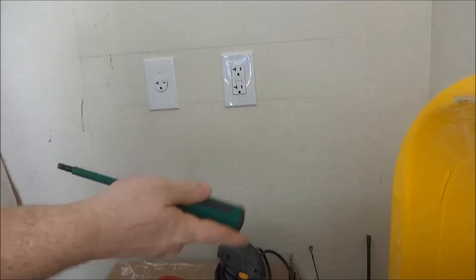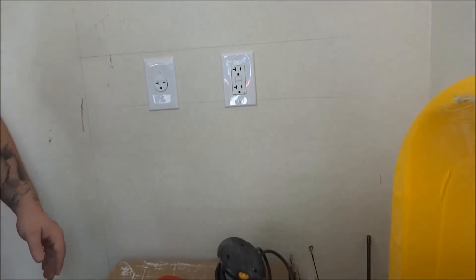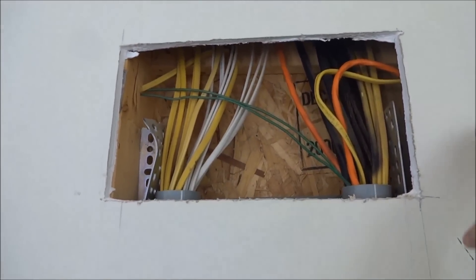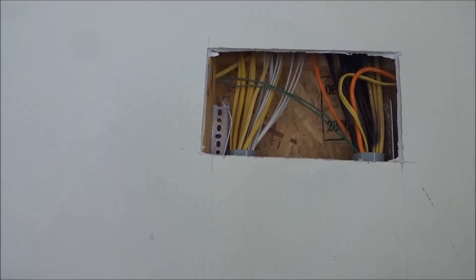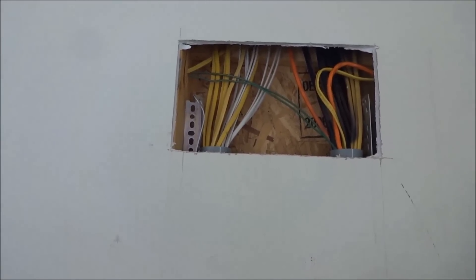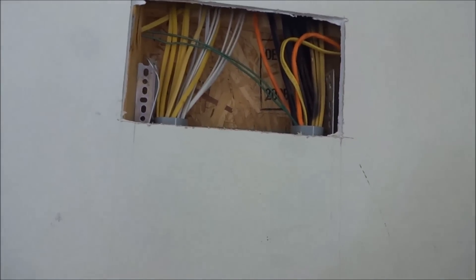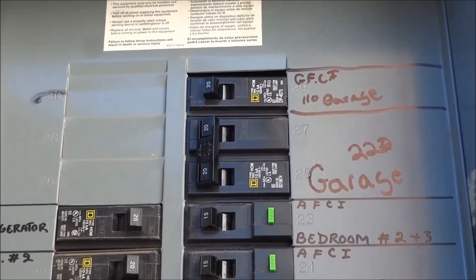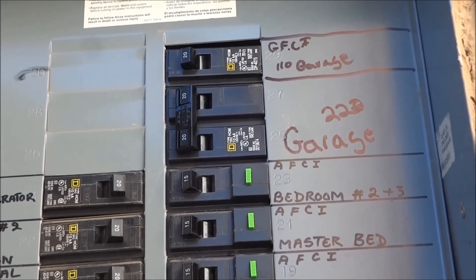Our next step is to put on our outlet covers and get that out of the way. It's always nice to grab yourself an electrician's screwdriver — Klein, usually at Home Depot, does great. For the second to last part, I am waiting for the cover to come in so I can put a cover around it, so that if we ever need to get into the wiring again we already have the hole and there's no more cutting or anything. The only other thing I'm going to do is go outside and label the circuit breaker so anybody else knows what is what. You always want to label what your voltage is — I just put '220 garage' and 'GFCI garage.'